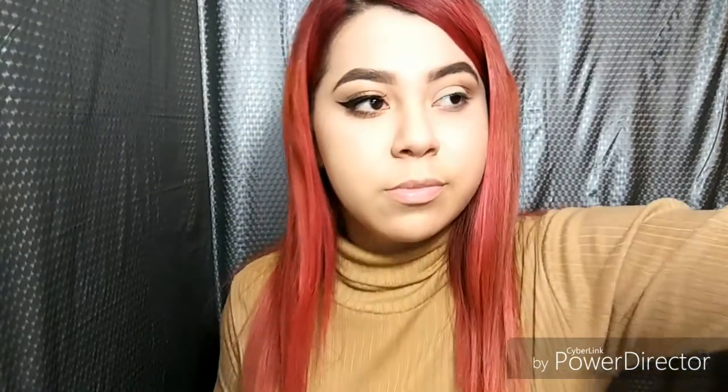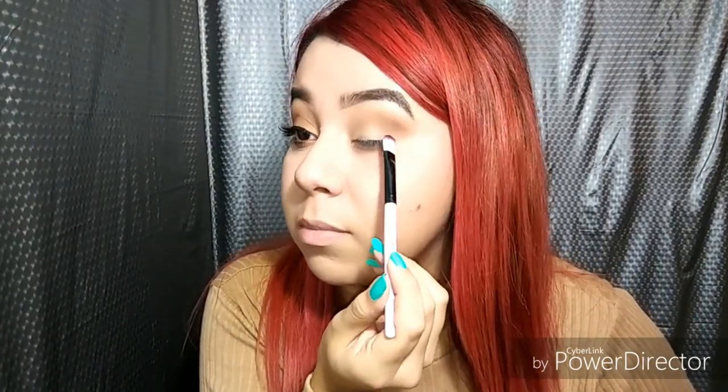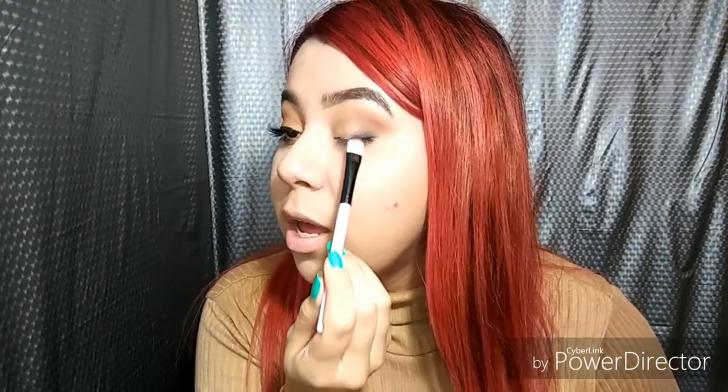I'm going in with a flat but thick brush, getting the littlest amount and tapping the black right here. It's okay if it looks a little messy right now — it's all gonna blend out. You want to start off putting all the black down here and then bring it up just to get the gradient effect.